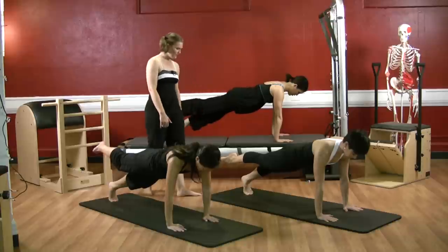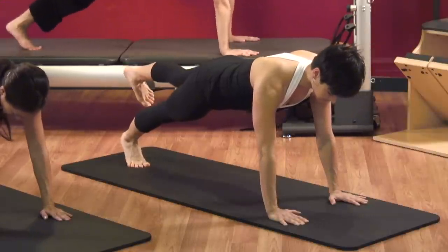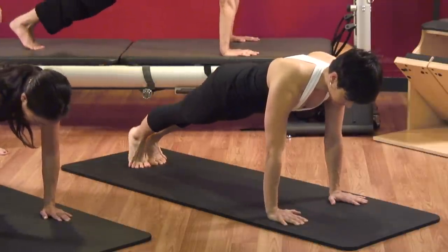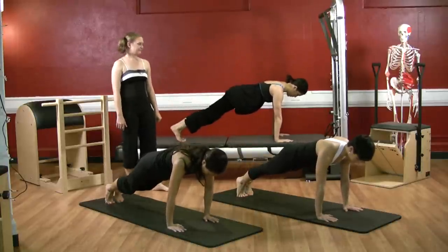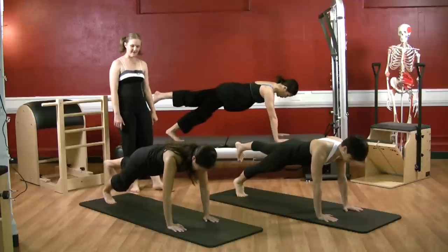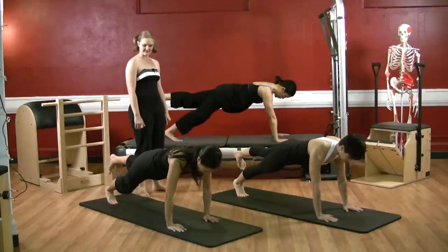Flex both heels, rock back, point both toes, reach forward and bring the right leg down. Lift the left leg up, point, flex and rock back, point and reach forward. Inhale lift, exhale flex, inhale point, exhale down. Two more rounds: lift, rock, point and down; left leg lift, rock and point.